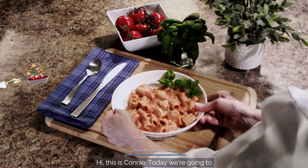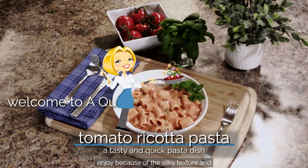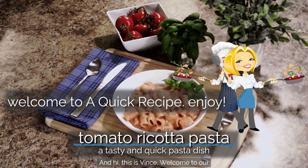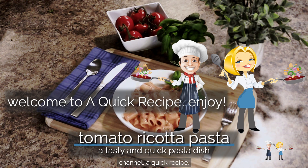Hi, this is Connie. Today we're going to prepare a creamy and tasty pasta dish that everyone will enjoy, because of the silky texture and slight tanginess of the tomato sauce — tomato ricotta pasta. And hi, this is Vince. Welcome to our channel, A Quick Recipe.